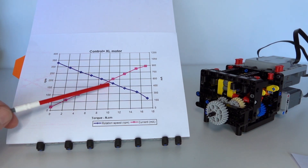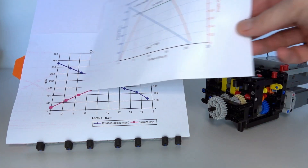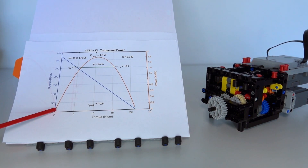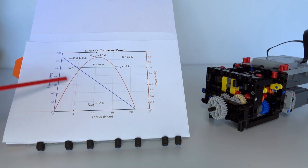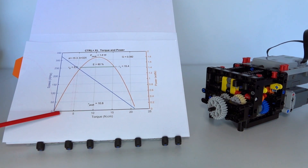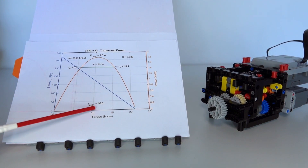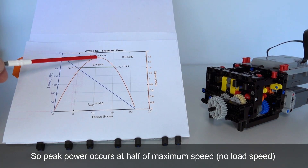Now that we know how to calculate torque based on motor speed, the next question is: at what point should the automatic gearbox switch gears? To answer that, I've plotted a power curve. The orange curve shows the relative output power of the motor as a function of torque and speed - it's a quadratic curve because output power is proportional to the product of torque and speed. With very low torque we have high speed but very little power output, since there's not a lot of loading on the motor. As torque increases, the power curve moves across and there's a peak at exactly half of the maximum speed - that's the peak power point.